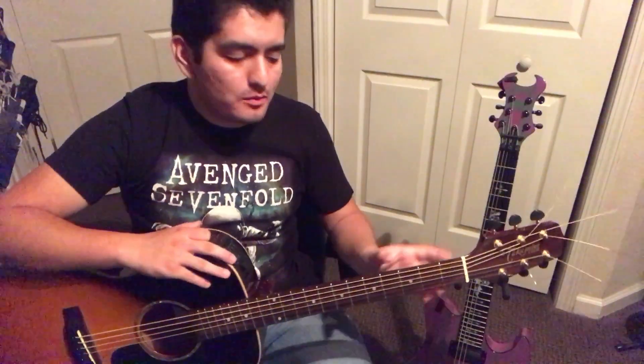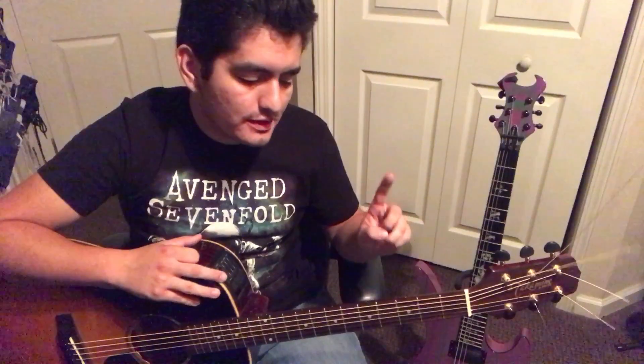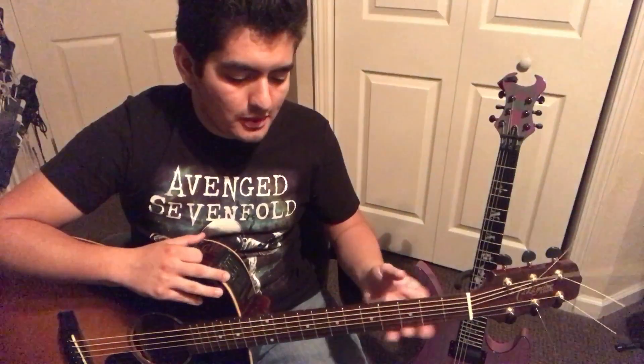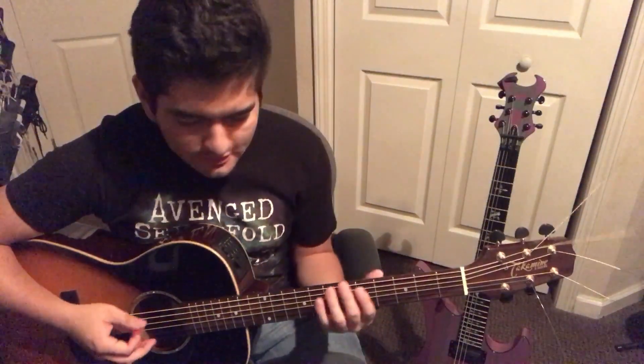An exercise I like to do when writing solos or improvising is taking ideas from certain melodies — such as the Nationwide theme song — and applying them to the solo I'm working on. For this example, we're going to be in the key of A minor and we're going to use our A minor pentatonic scale.